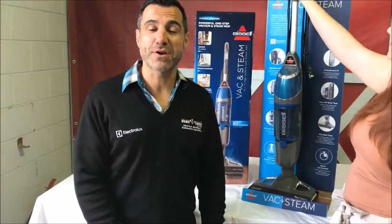So why not check our website — look up item 1132F. We've got a great deal on these at the moment at stancash.com.au.